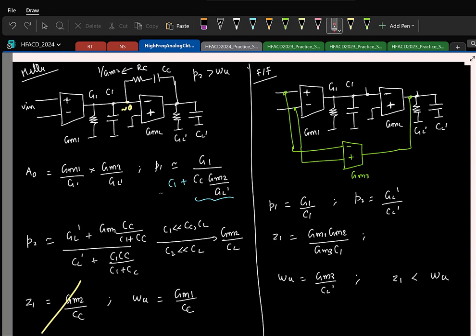Let us say you find that with a two-stage OTA, the DC gain you get is not good enough. What could you do? We started with a single stage, saw that for driving a resistive load, single stage was not giving sufficient gain.